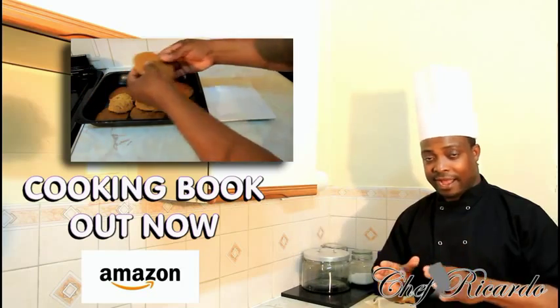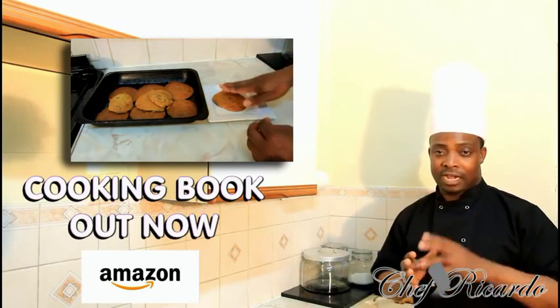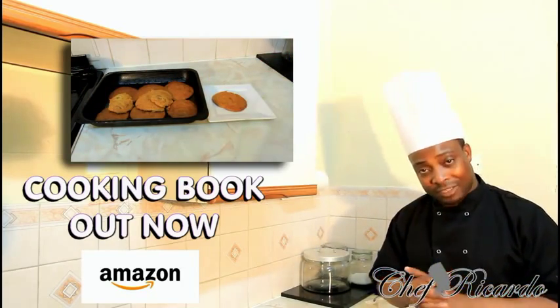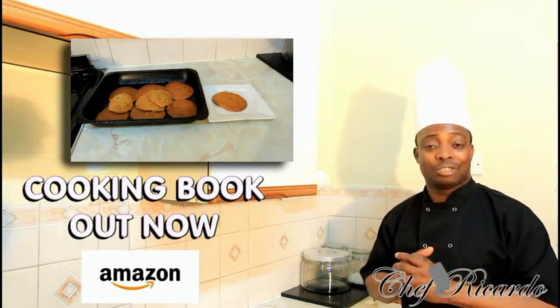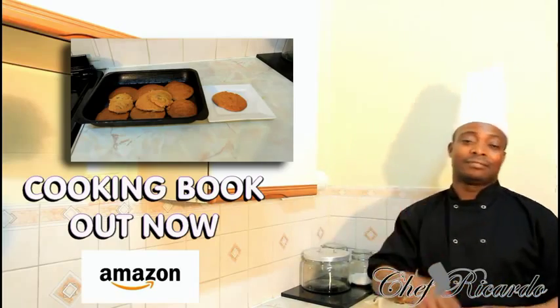This recipe — please give it a try, it's really nice and beautiful, easy to make. I'm gonna upload the video and you will see. Enjoy the recipe, subscribe to the YouTube channel, and remember there's a copy of my cooking book on Amazon — share it with your friends. Thank you so much!